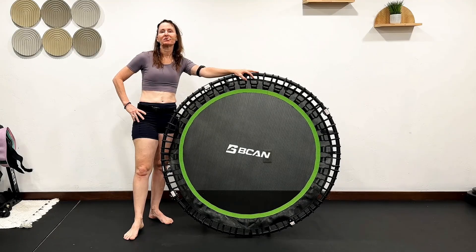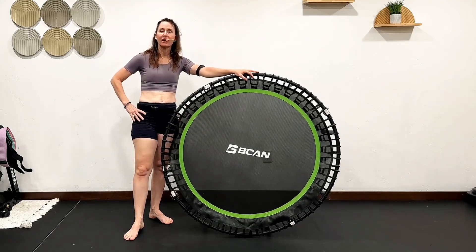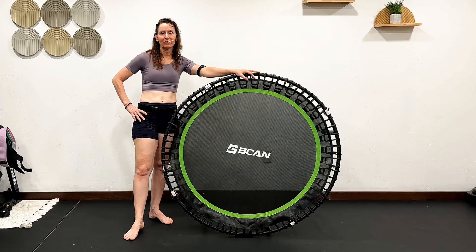If you would like to see this workout that I did on the BCAN, go in the description box below and do that workout with me. It's 35 minutes, start to finish, and it's loads of fun.